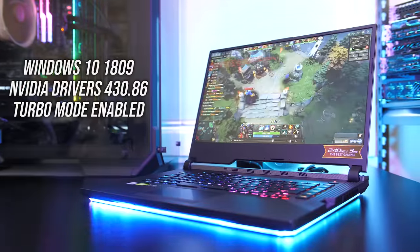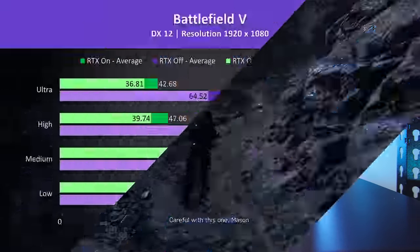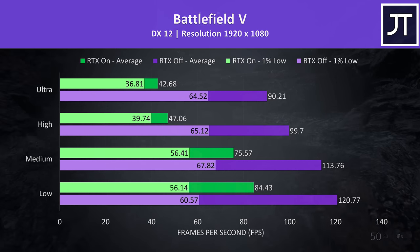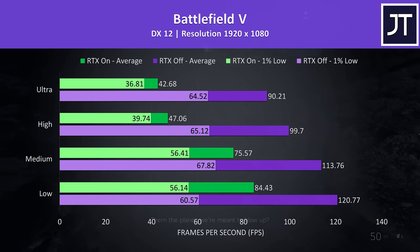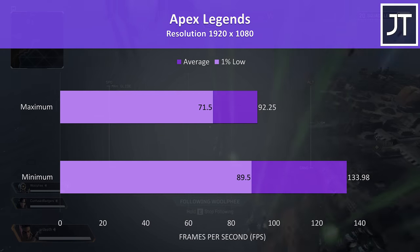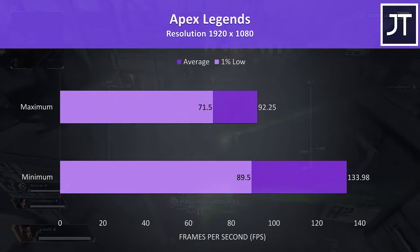Next let's look at some gaming benchmarks. I've tested these games with the turbo profile enabled for best performance, which does overclock the graphics a bit. Battlefield 5 was tested in campaign mode — with RTX off at ultra settings it performs better than RTX on at low settings, and RTX only really starts looking nice at high settings, so it depends if you want to play a first-person shooter below 50 FPS. Apex Legends was tested with all settings at maximum or minimum, and we could boost average FPS by 45% with all settings at minimum.